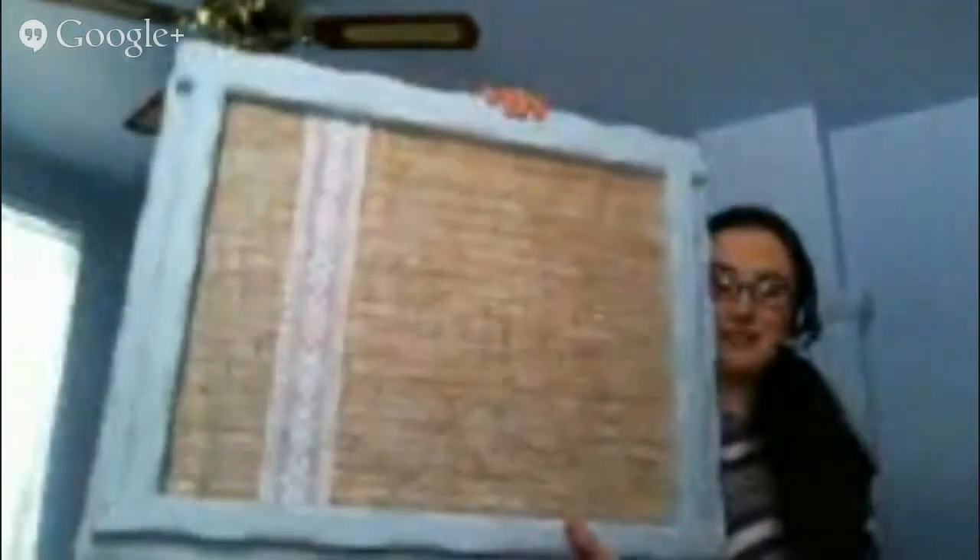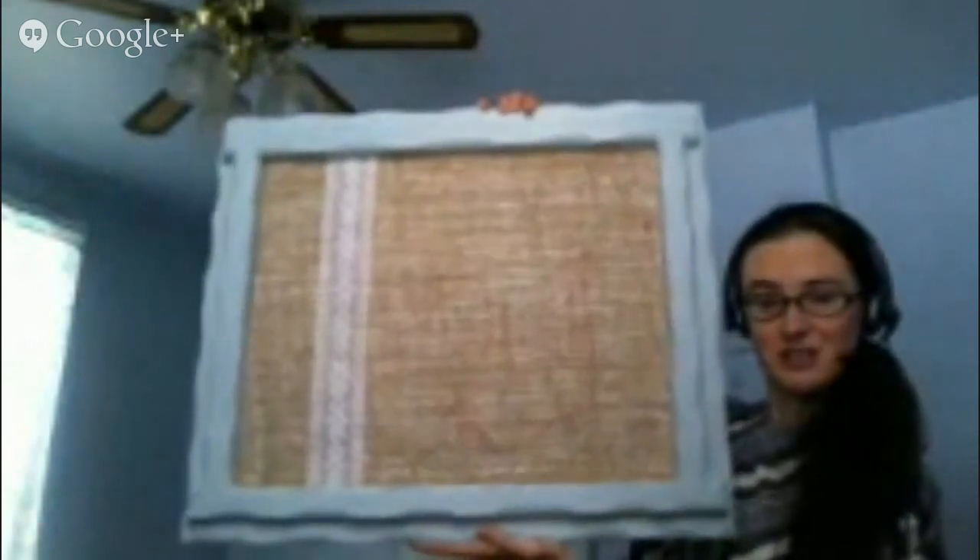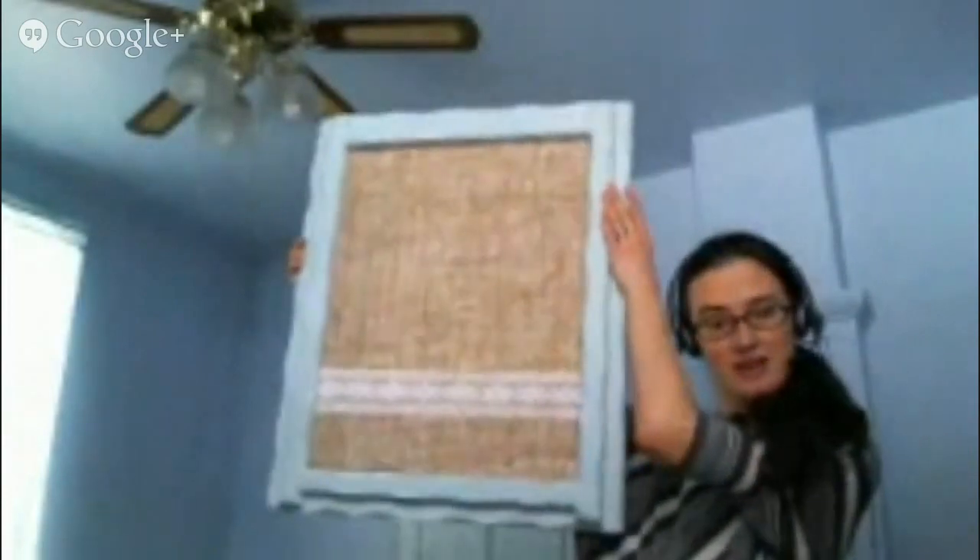Just get right to the meat of it here. This is my creation. This is a bulletin board. It can either be hung this way, or if you prefer, it can be hung this way. And I made this out of a couple pieces that I got at the thrift store.